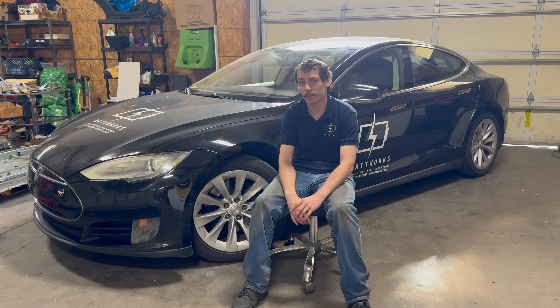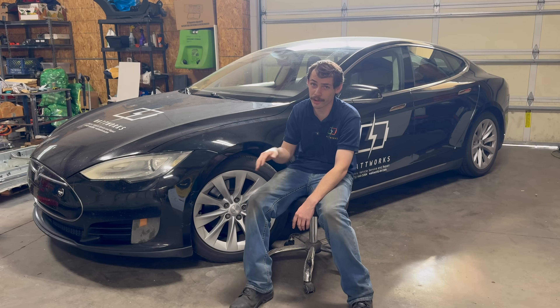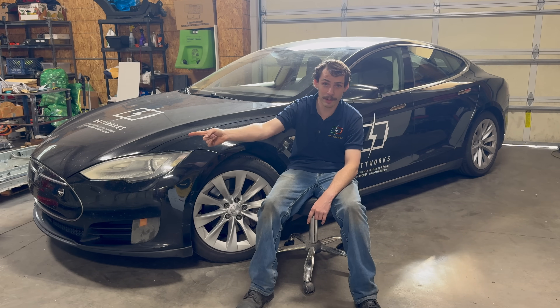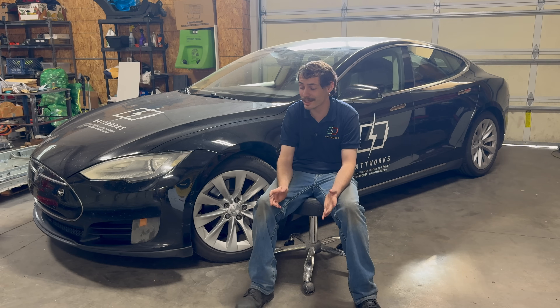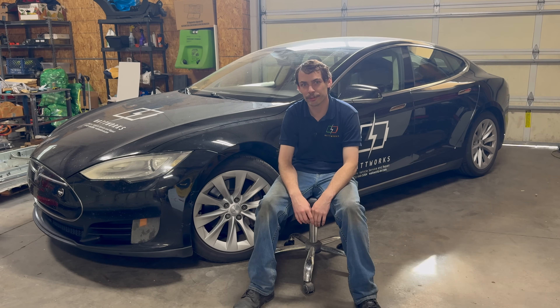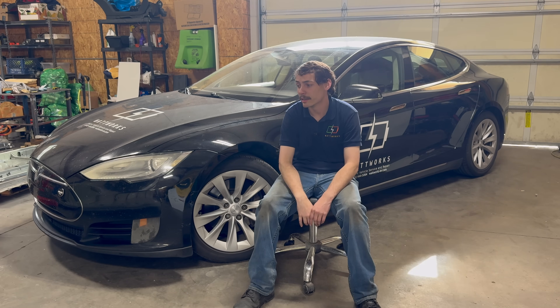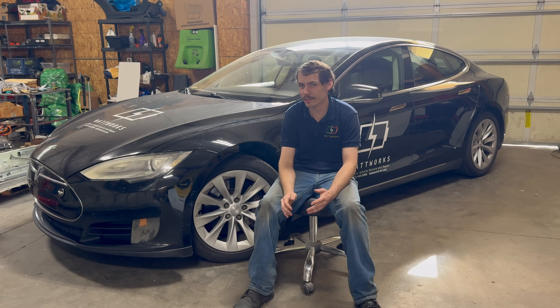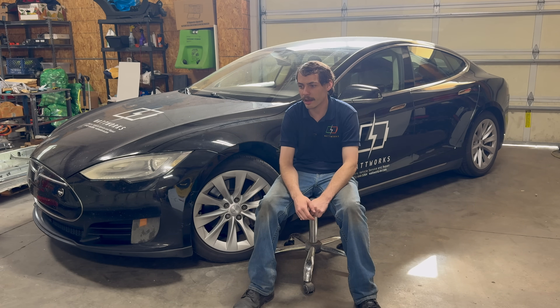I do all sorts of other repairs in here as well — I don't just do battery swaps. Just off camera, I've got a battery pack opened up for a Model S P85D that's undergoing repairs, and I've got more cars coming in that need pack repairs too. A lot of the issues that these older packs have can be repaired effectively. Usually it's either issues with moisture intrusion causing damage to BMBs, or voltage sense leads — that's one of the most common things I deal with.